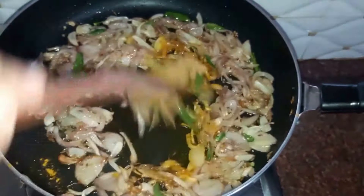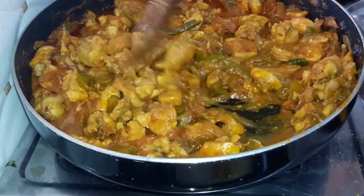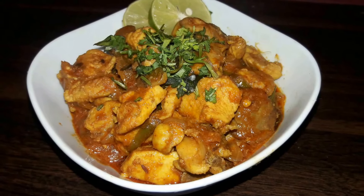Our masala is now ready. Lastly we'll drop in our chicken — around 500 grams. Mix the masala and chicken well together. Put on the lid and let the chicken simmer for around 15 minutes. After 15 to 20 minutes our chicken is done. Our chicken masala is now ready and we'll serve it.